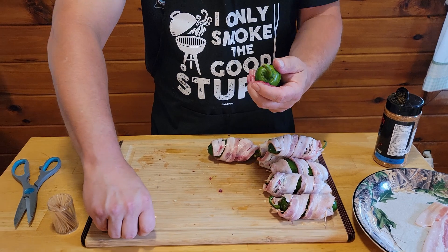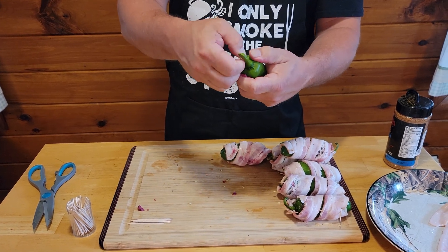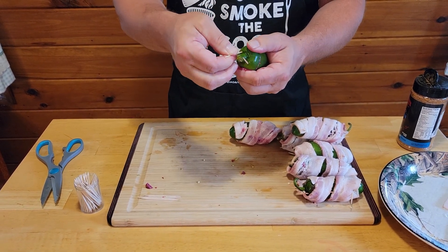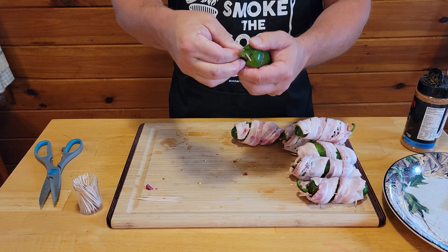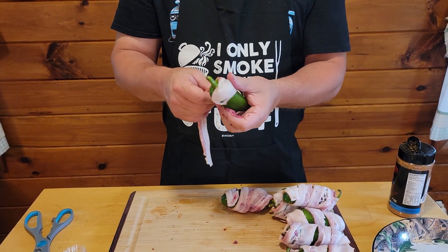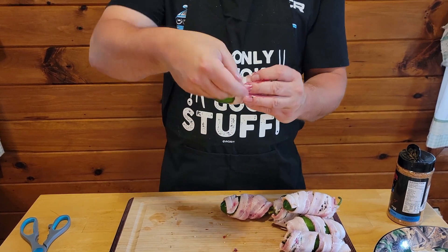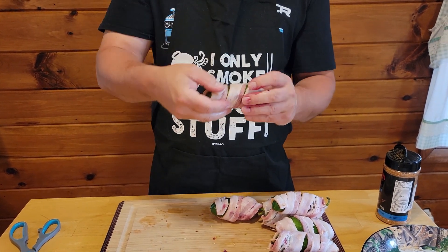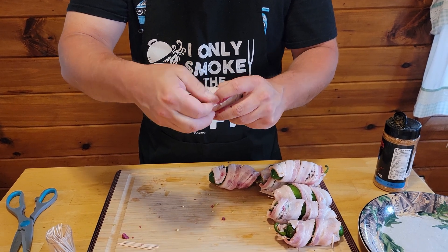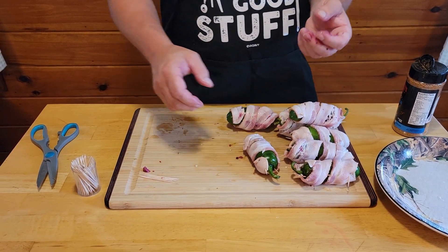Go ahead and do another one. Take a toothpick and angle it through the side, same on the other side. Take your bacon, wrap it around the jalapeno, then run a toothpick straight through to hold it on. I'm going to get my hands washed up and we'll be right back for the next step.